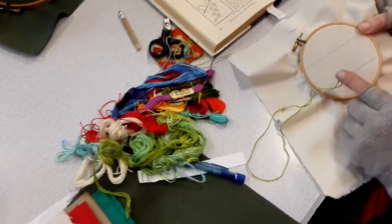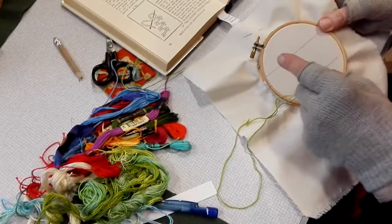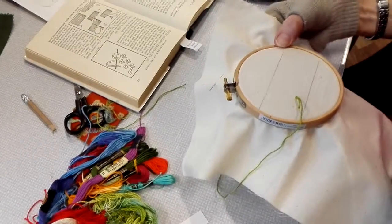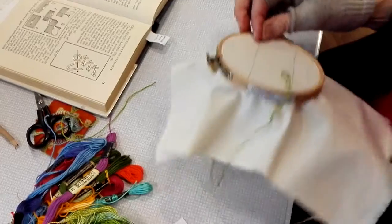We just leave the waste thread not there — we'll cut it off afterwards and stitch it into the back of the stitching. Bring it up on the right. I'm doing it with my right hand, but I'm not right-handed.